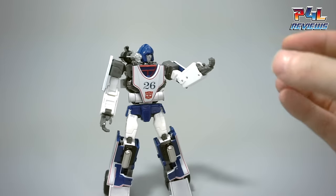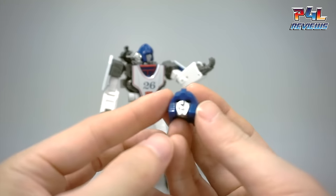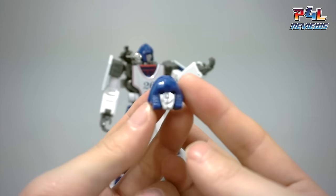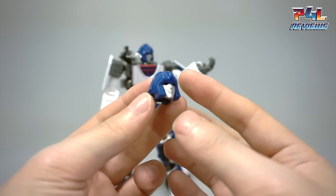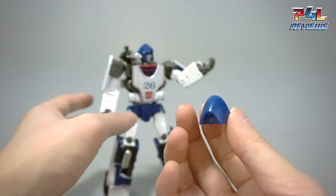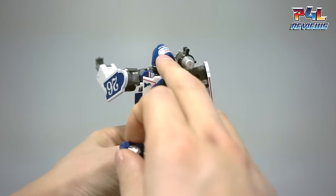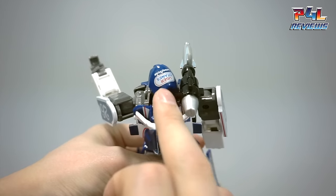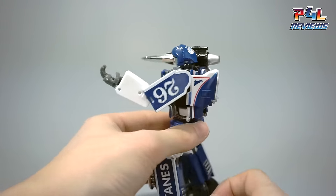The options you have are two extra faces. Right now I'm going to use the smiling face here, which is one of the optional faces, and then I'll go ahead and even swap out the clean back as opposed to the tampo design that's already on the stock back of the head.